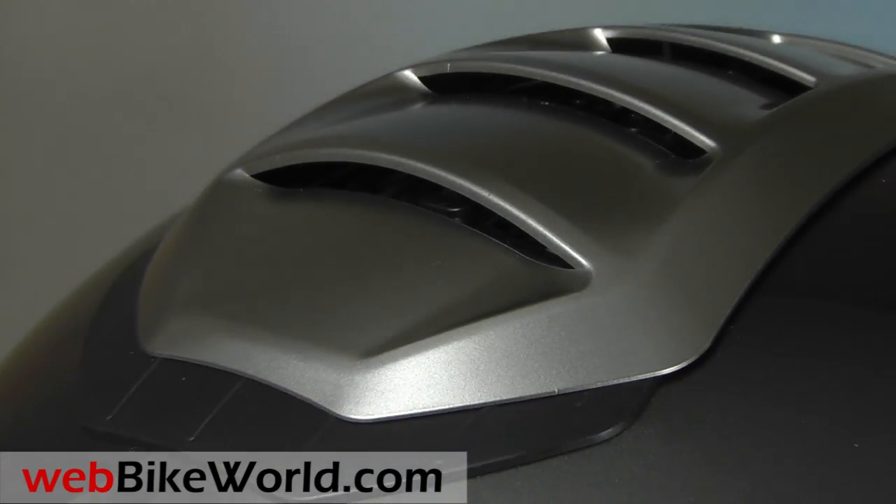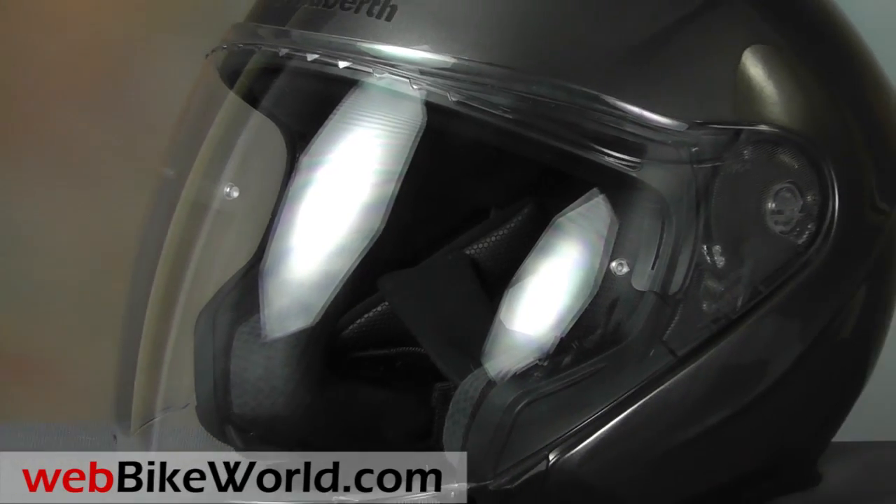So that's a quick look at the new Schuberth M1. Be sure to read the full webbikeworld.com review for all the photos, details, and lots more. Thanks for watching!